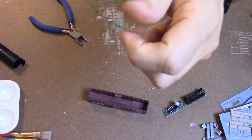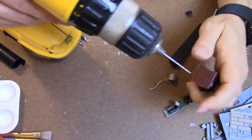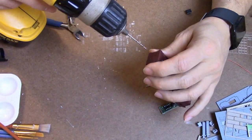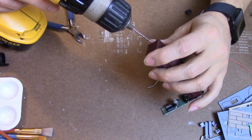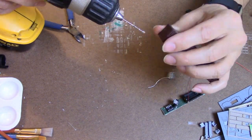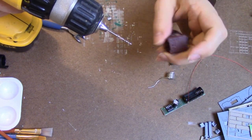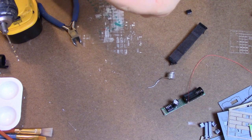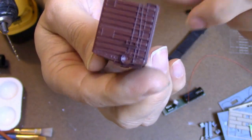Next I want to mount this LED on the boxcar, so I need a little hole for the LED to go into. And yes, I do have a bigger drill motor — I just don't want to go downstairs and get it. There we go — a little tiny hole. Looking in here, it's slightly higher than I had wanted it to be, but I think that will be fine.